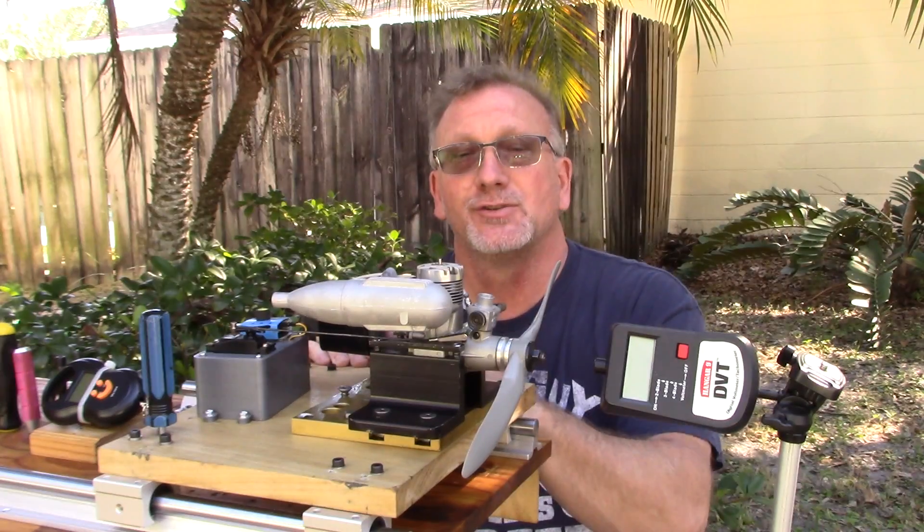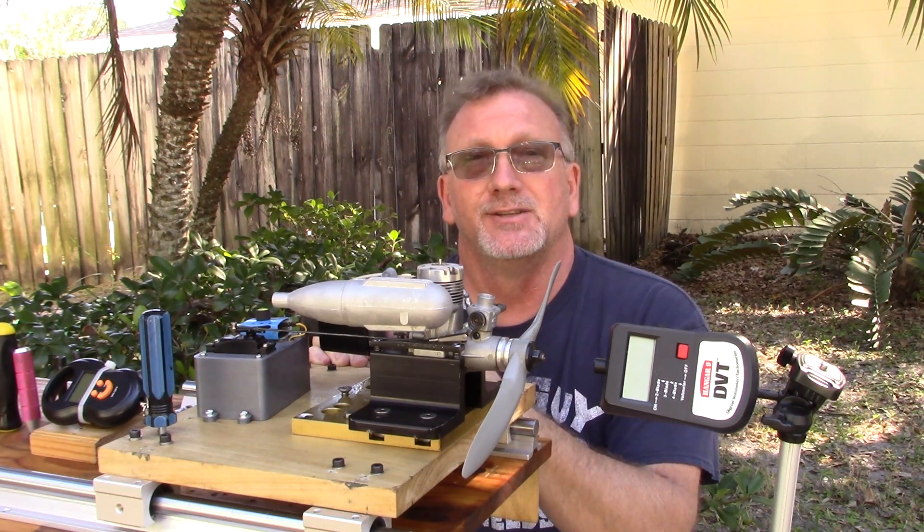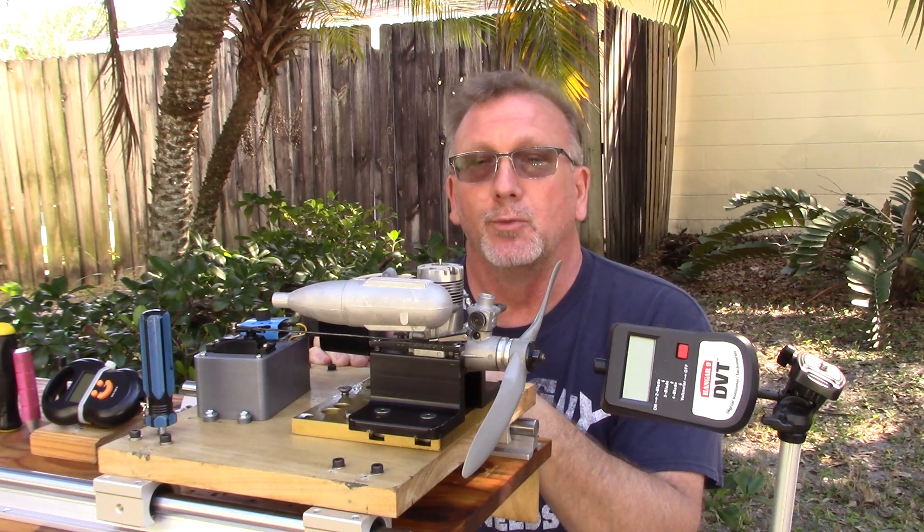Good afternoon. Today's engine run is an OS40FSR, and this is an engine that a good friend of mine, John, sent to me just to check out and do a run with.